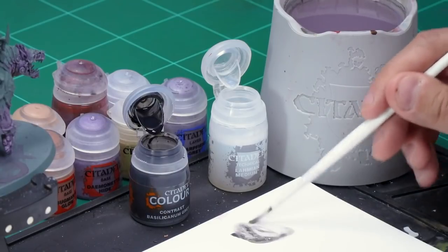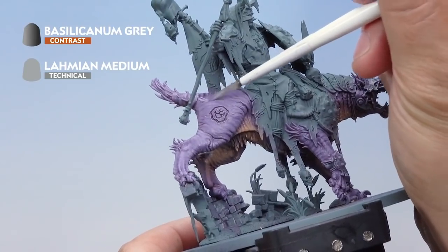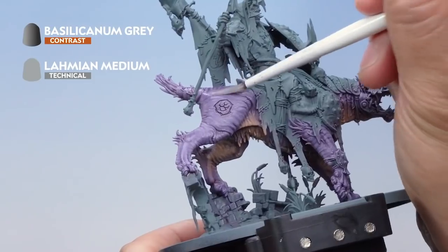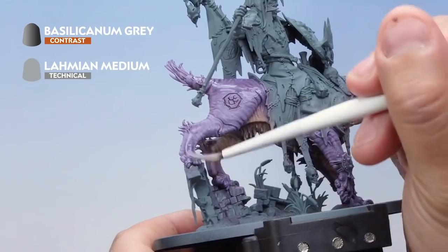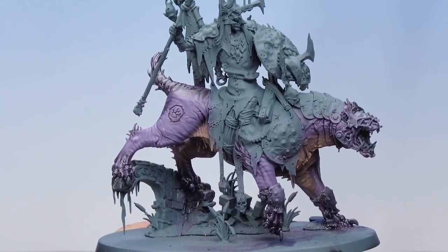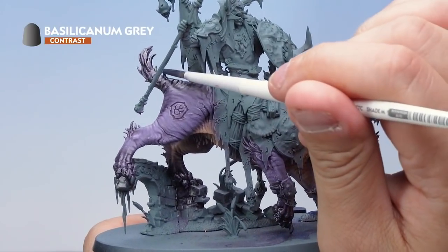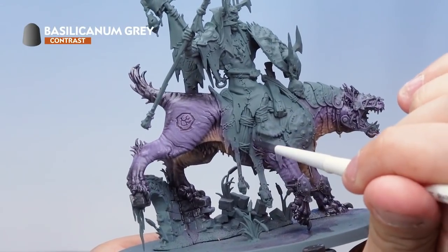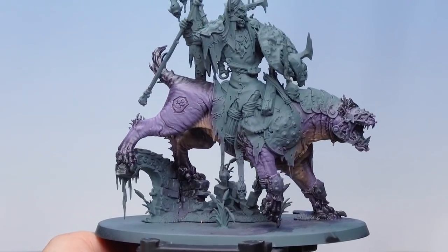Then I'll take about two brushfuls of Lahmian Medium and mix it together with the Basilicanum Grey to make a really thinned-down glaze — that's absolutely perfect. Now onto the Gnash Tooth, I'm applying this onto the areas I want as the dark hide — the darker hide on the hind quarters, working it down. It's going to be very subtle when it dries, but I'm applying a few layers to make it a bit darker, working the layers up towards the back as it gets darker. Don't forget to paint the bottom of the legs as well. After about three or four layers of the glaze, you can see the subtle transition between the purple hide and the black areas. Finally, I'm taking some pure Basilicanum Grey on the absolute top areas to give some strong colour there, and also picking out all the hairs over the Gnash Tooth's body, including those on the underbelly. With that Basilicanum Grey done, the flesh of our Great Gnash Tooth is complete.